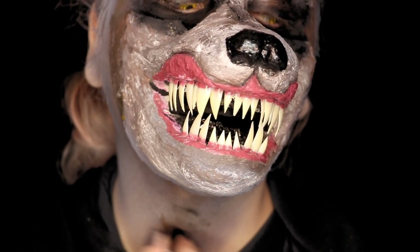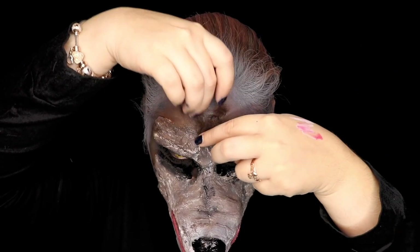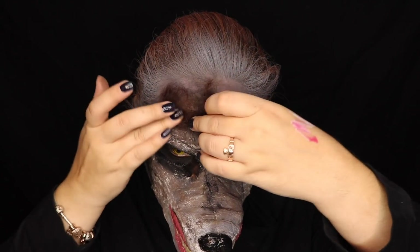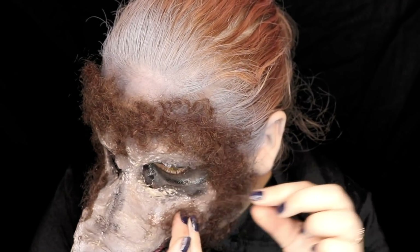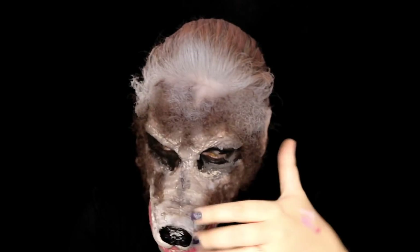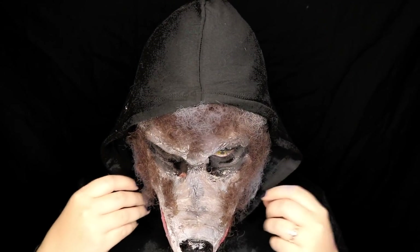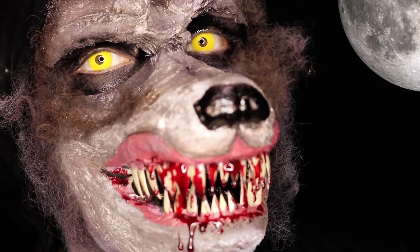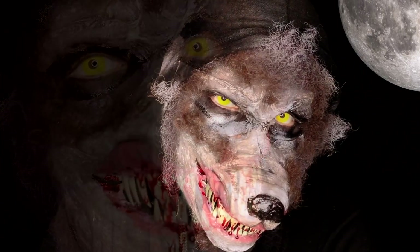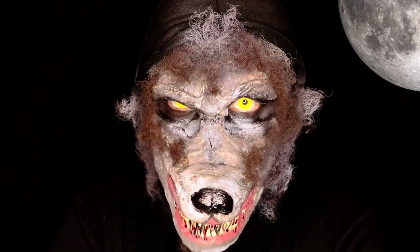Of course I wouldn't be a werewolf without a hairy chest! We're going to cut a piece of the hair, pull it apart, and just glue it to your spirit gum — it's going to stay there. You can put as much hair as you want depending on how hairy you want to be. I'm also using this spray on top of the hair to integrate all the colors of my wolf. We put our hoodie up for final touches, and this is the final look! If you enjoyed this video, don't forget to like and subscribe, and leave in the comments what you'd like to see next. See you next time, bye bye!